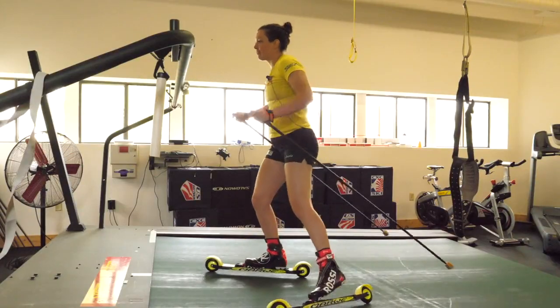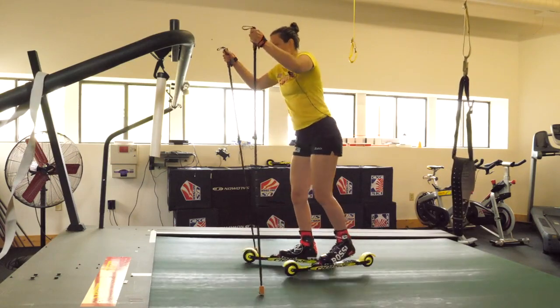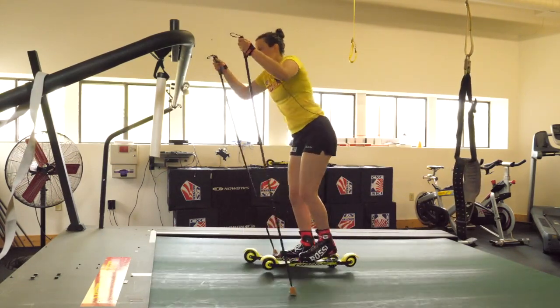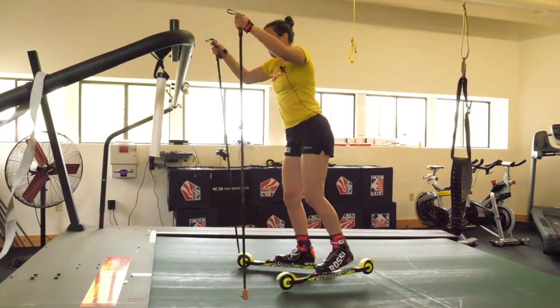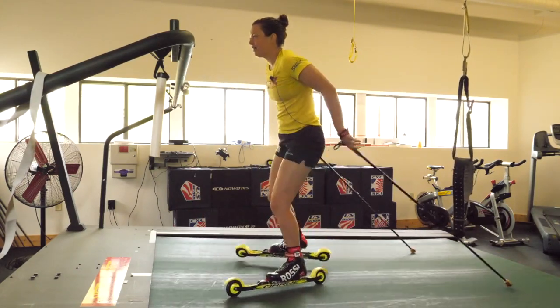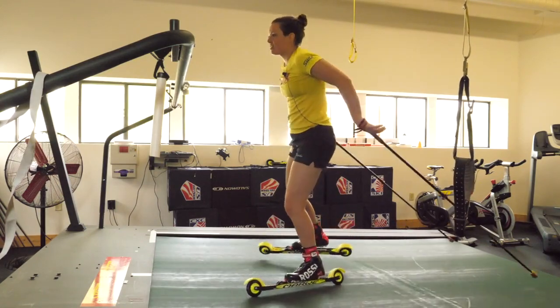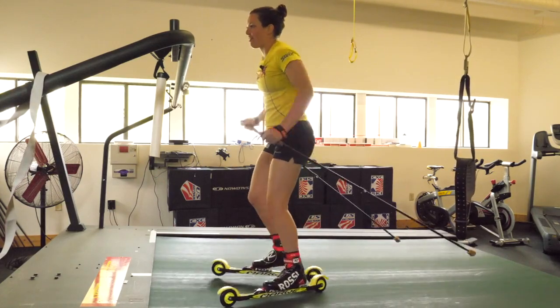For V2 alternate, my biggest thing right now is keeping my arms together when they come up. I had a tendency to pull one arm ahead of the other, but you really want to keep them together. It saves energy and you can plant your pole a lot stronger that way.